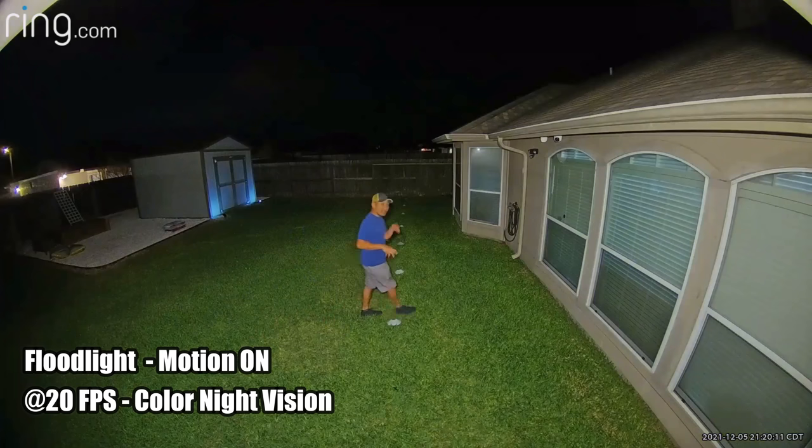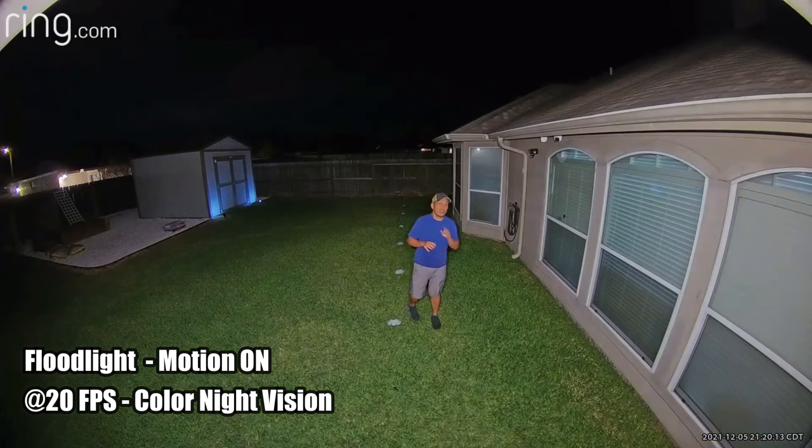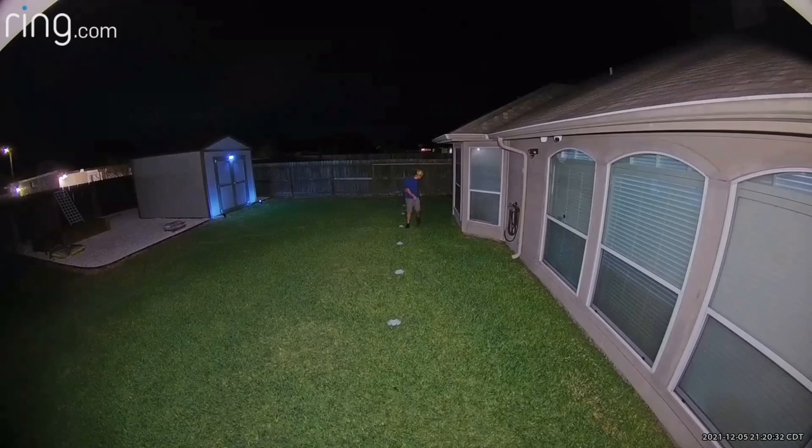This is the video quality of the Ring Floodlight Cam Pro at night with the floodlights turned on, motion activated. This is what it looks like at 10 feet, 15, 20, 25, and 30 feet.